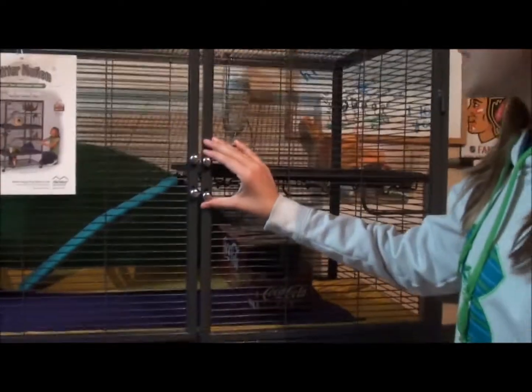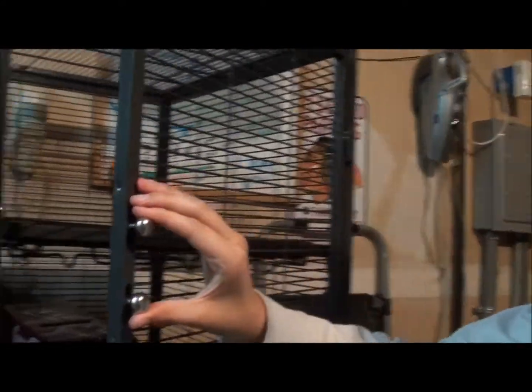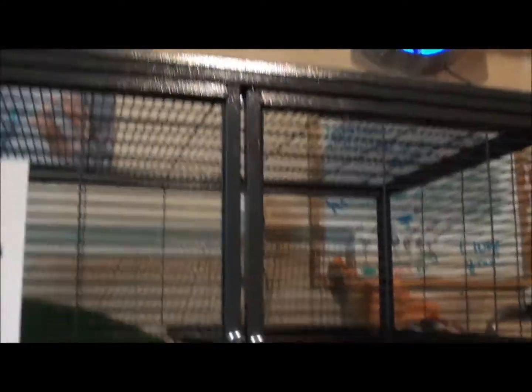Basically, this cage is really easy to open up from the outside. Your little rats or other critters wouldn't be able to open it from the inside, so don't worry about them escaping. You just squeeze these two latches and then open it like that. To close it, you just squeeze them together again and let go. That's how you open the doors.